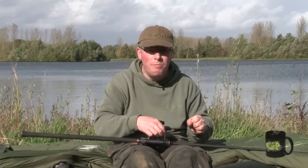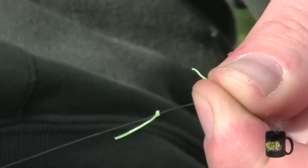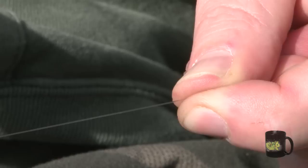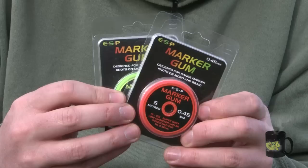If you want to remove the knot, simply cut one of the tag ends as close to the knot barrel as possible, taking care not to damage the main line. Then pull on the other tag end and the knot should come free — just give it a sharp pull, there's no damage to the line and the knot's been removed. So that's the ESP Marker Gum — an essential accessory for accurate distance casting.